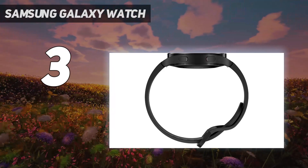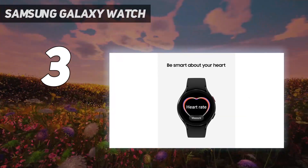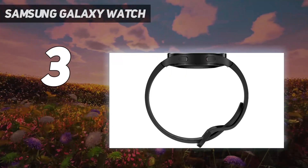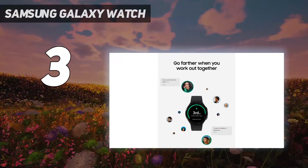There aren't many differences between the Galaxy Watch 5 versus Galaxy Watch 4, making the Galaxy Watch 4 a great choice, especially at a discounted price. Though it's technically been discontinued, you can still find it new at many retailers.